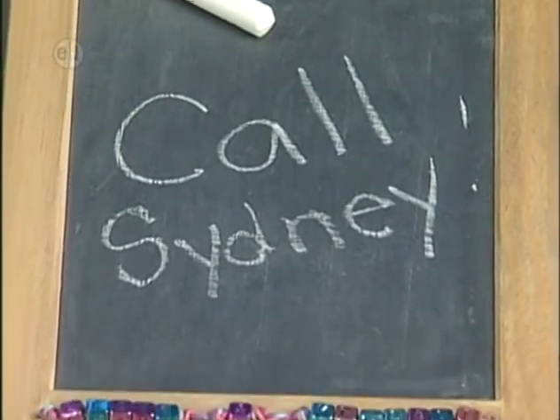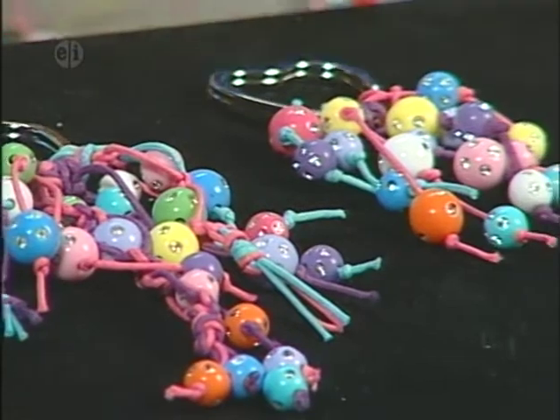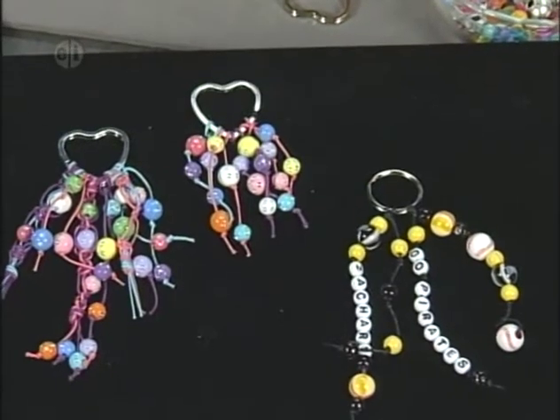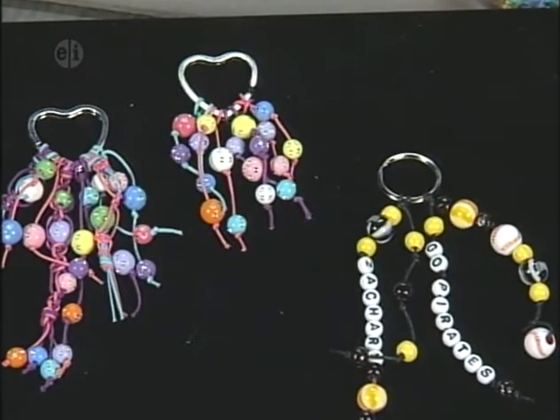The backpack tags can be made for teams or special occasions — they're fun and easy to do. Don't forget to add words and sentiments. You can see that letter beads are easy to use: you can glue them, you can string them, and we've even wired them onto safety pins to make cute friendship backpack pins.